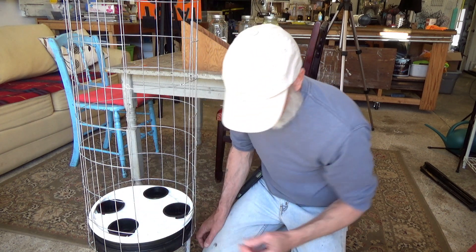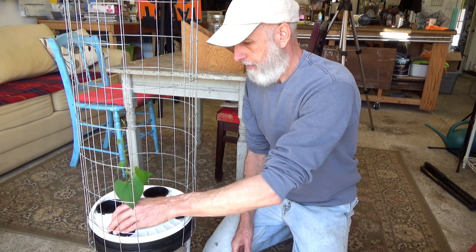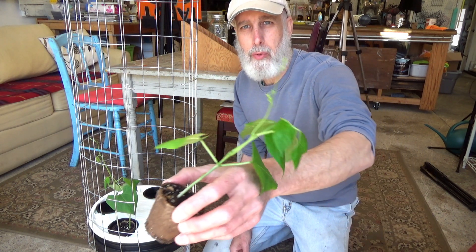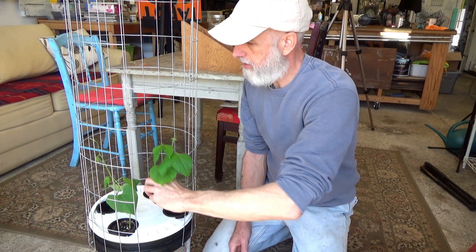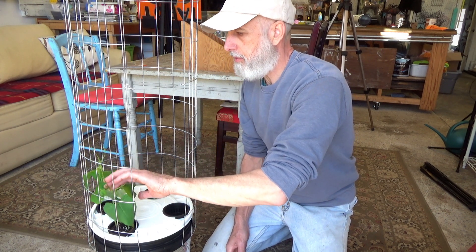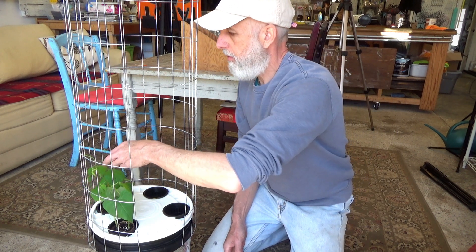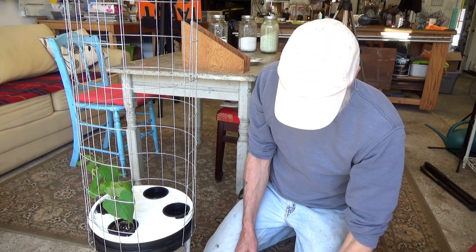I'm just going to drop them in — that's how easy this is. These net cups have just a little bit of space around them, maybe a quarter inch. I think these are two-inch peat pots and I just filled them up with potting mix and planted my seeds in there. These guys are looking for something to grab onto, so I'm going to start giving them a little training right now.